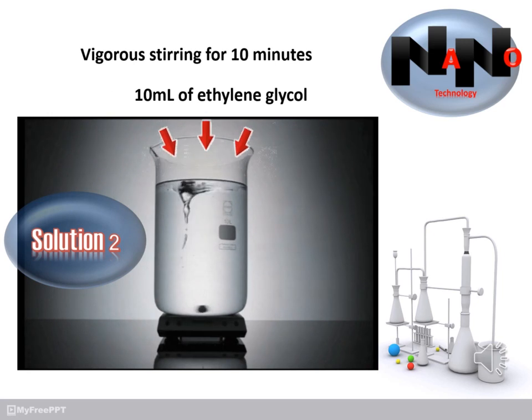In the next step, you should prepare Solution 2. In Solution 2, 0.022 grams of PVP were dissolved in 10 milliliters of ethylene glycol under vigorous stirring for 10 minutes.